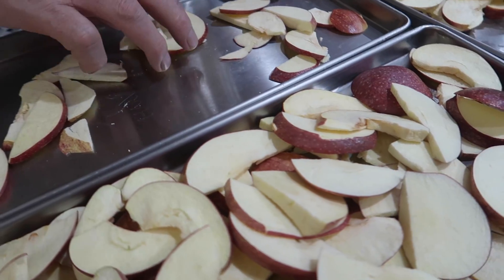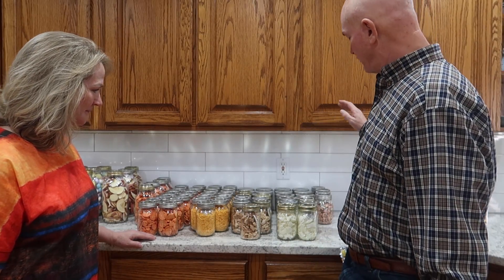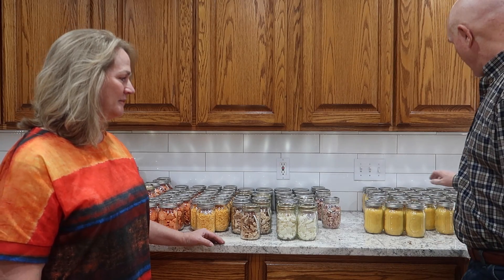Saltwater taffy, apple slices, carrots, cheese, chicken, onions, ham, a lot of eggs, and of course we had to do some Skittles.